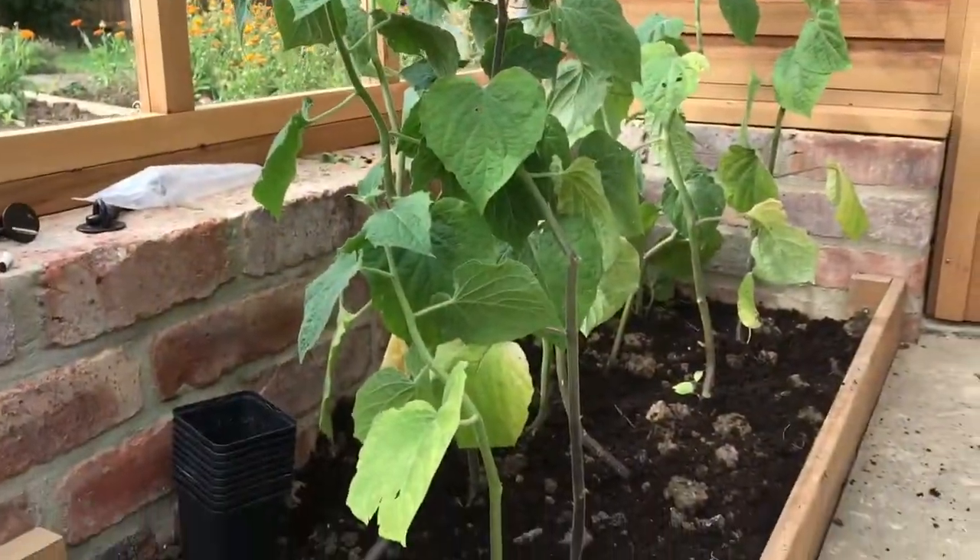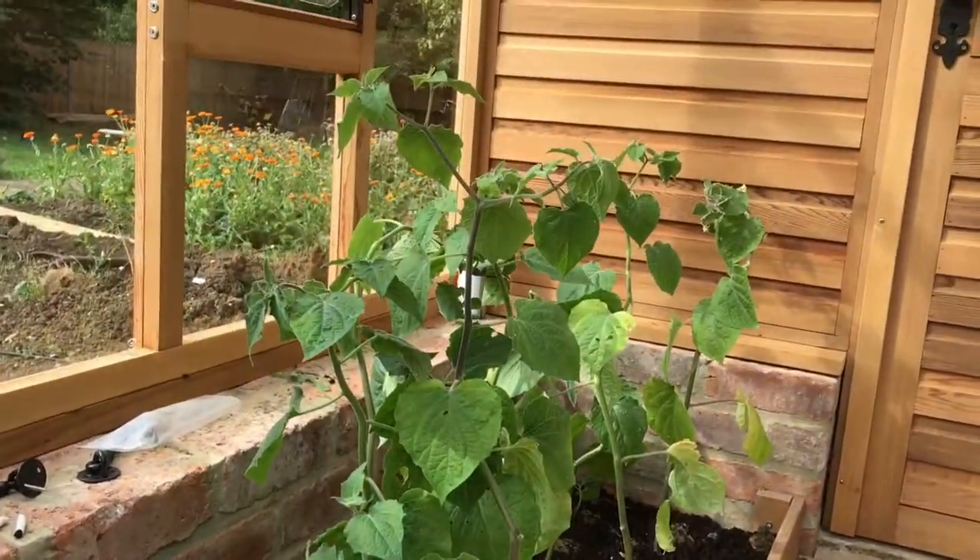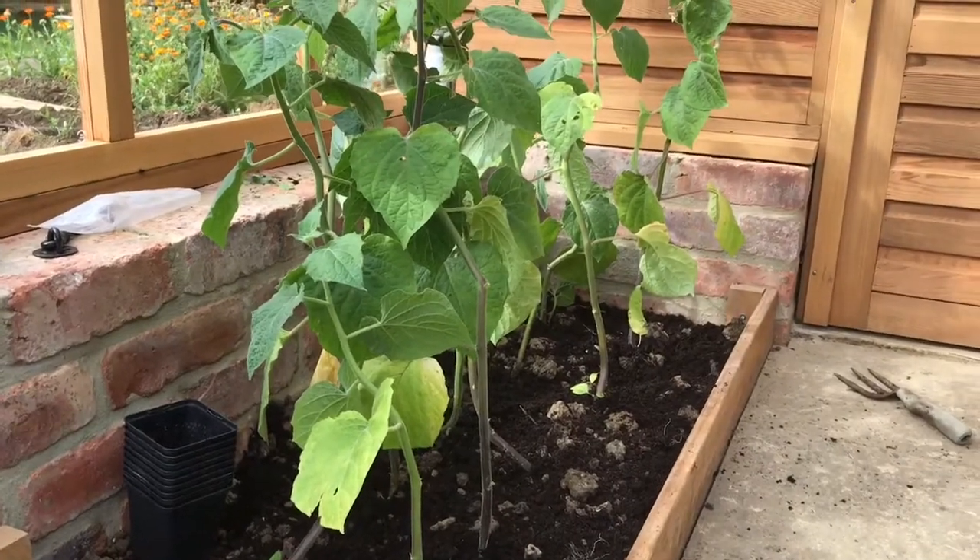And so there you have it — ten beautiful young physalis plants, which I'm going to give a good drench with water and then leave to get on with it.